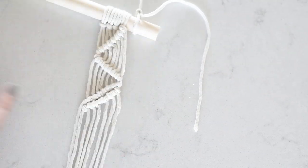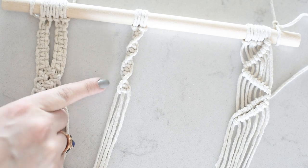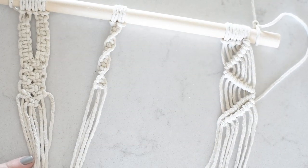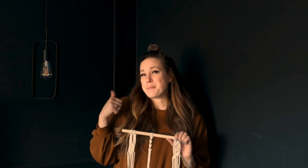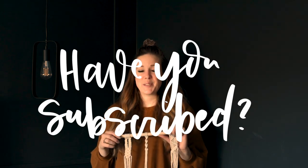So there you have it — the square knot, the spiral knot or half square knot, and the hitch. I'm going to put this video along with my Christmas garland and any other macrame tutorials I add in the future into one playlist to make them easy to find. I might also add some other bloggers I love who have great macrame tutorials. Thank you so much for watching — if you enjoyed this video please give it a thumbs up and subscribe so you don't miss any more DIY or home decor videos. See you guys next time.